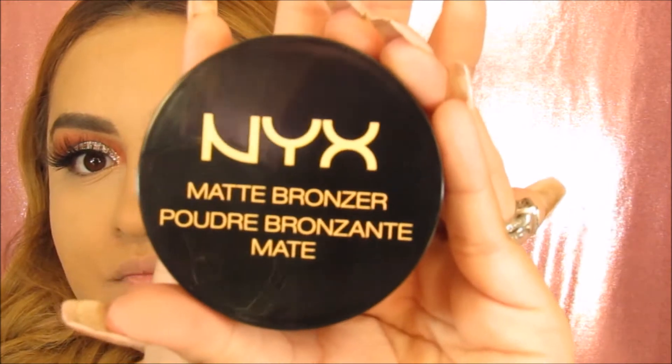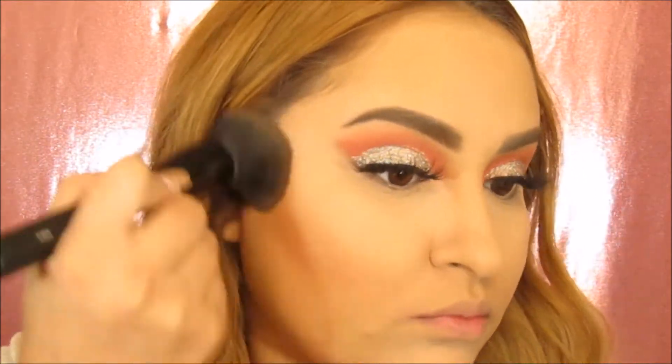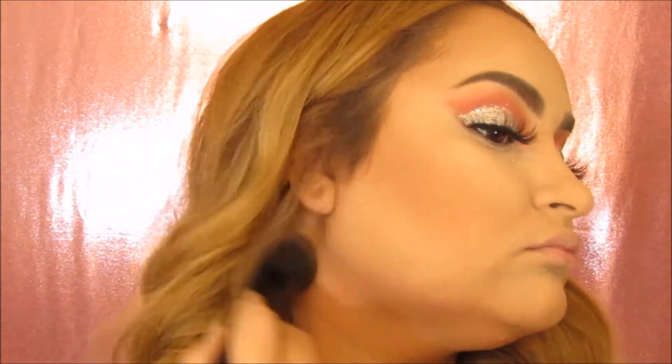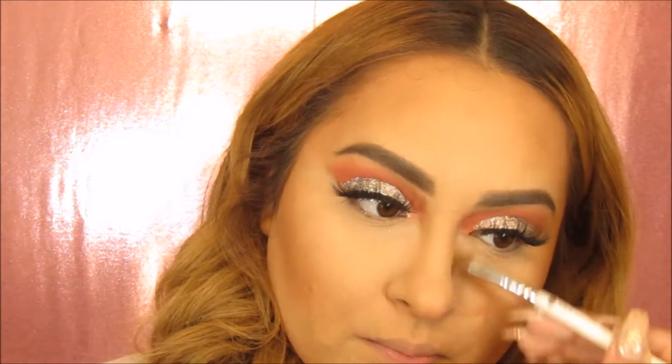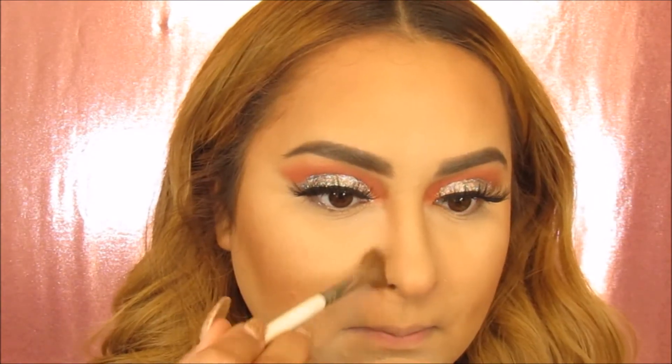Now, taking this NYX matte bronzer in the shade Medium — this is a nice golden perfect tone for my skin — and we are going to bronze up the cheeks, forehead, and jawline. I'm going to take this small angled fluffy brush and I'm going to use this to contour, using the same NYX bronzer for that. Now I'm going to just buff out this bronzer and blend it all in so that way there's no harsh lines.